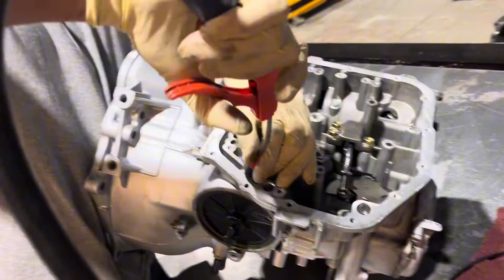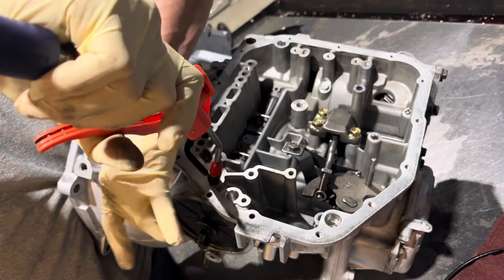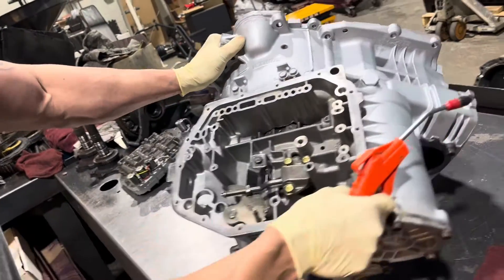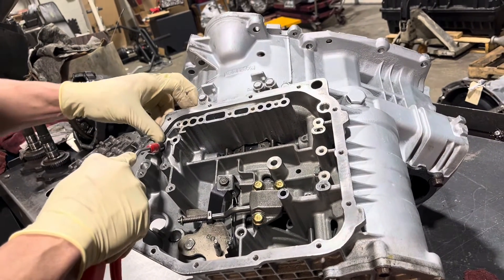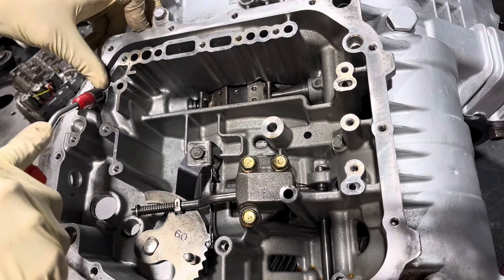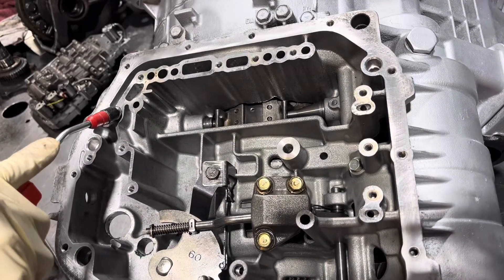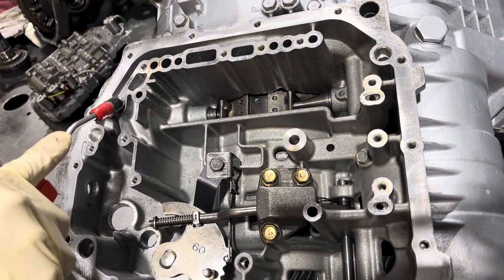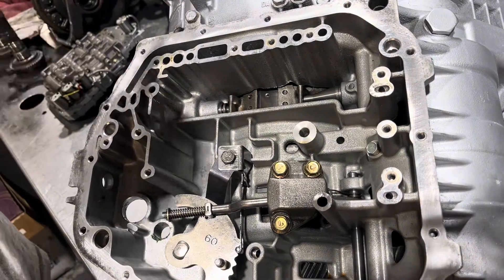You can air check this to see if it's going to leak right at this seal here. I'm going to go over the air checks again because it's important. First we have servo apply, and you can see what I was talking about before — if you look at the pin you can see how far it's traveled. You want between a 16th and an eighth of servo travel. So servo release...